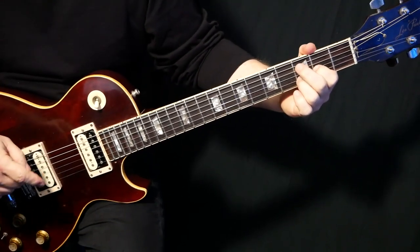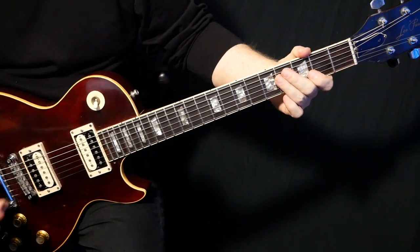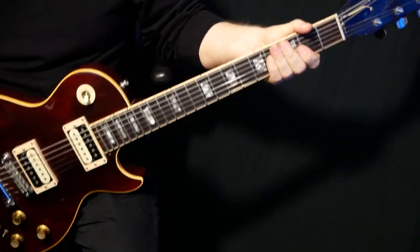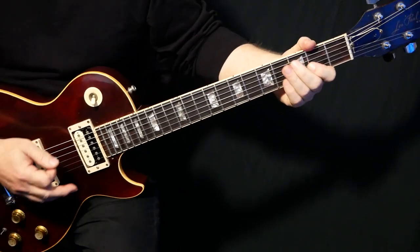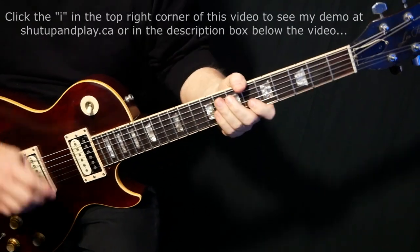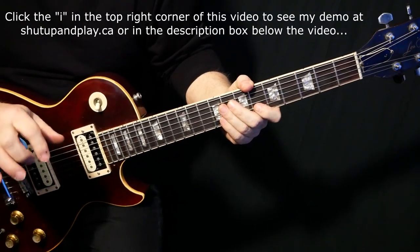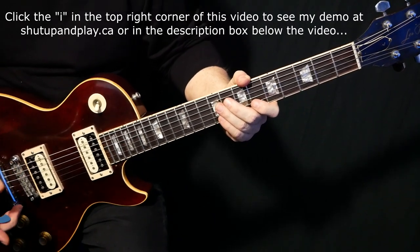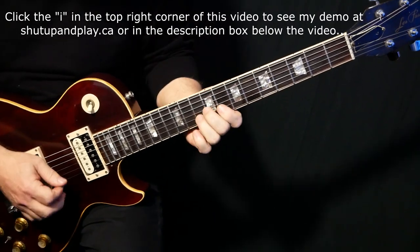A lot of people think he played that descending part because it's so George — like 'Here Comes the Sun,' that descending thing he likes to do. But it's unclear; a lot of people think Eric Clapton actually played that part. In my demo, I faked the keyboard part because there's a piano in there — that's Felix Papillardi playing that piano part. He produced a lot of the Cream albums, but I just faked it on guitar.